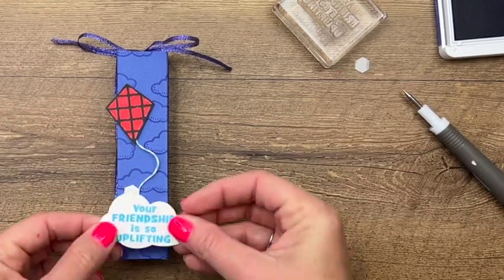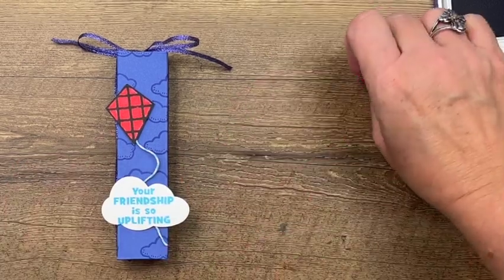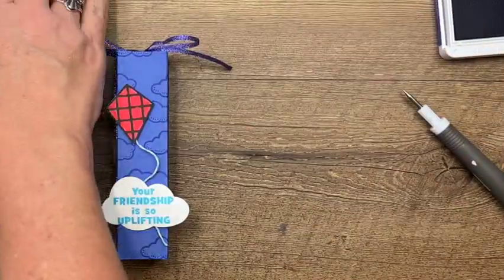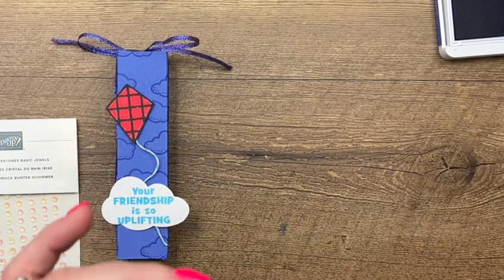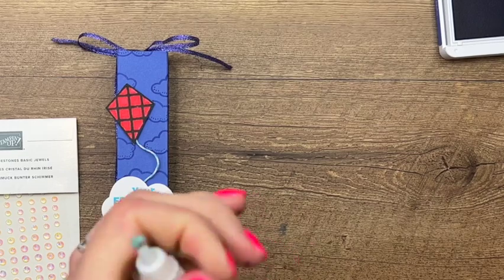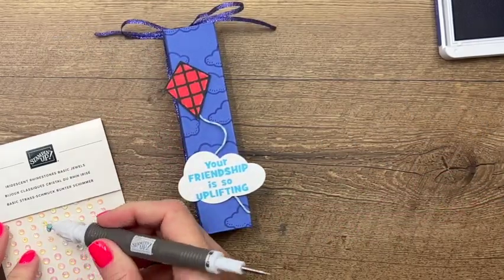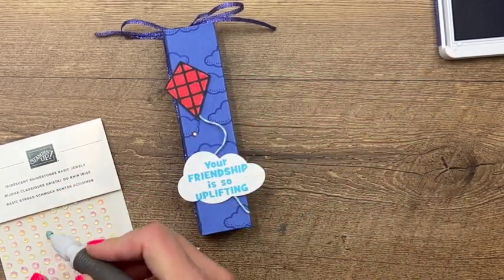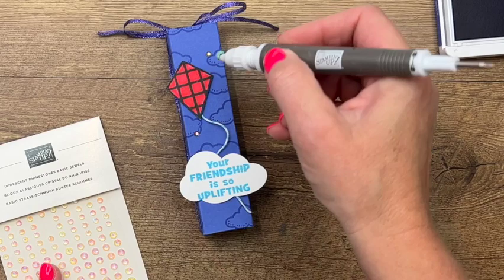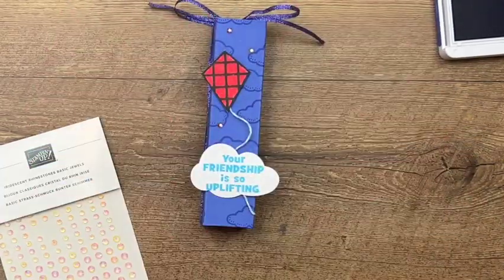"Your friendship is so uplifting" — isn't that fun? Last but not least, I've got some iridescent rhinestones. I've got a new putty refill on my take your pick tool; let's see how sticky it is. I'm just going to grab a few of these and stick them, just to add a little bit of bling to our project.